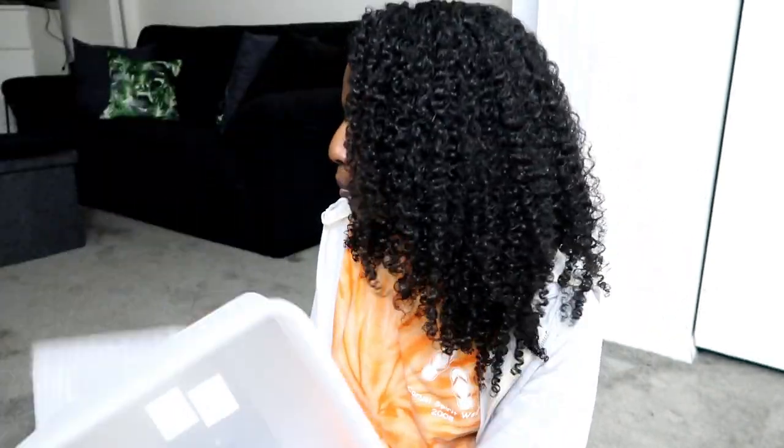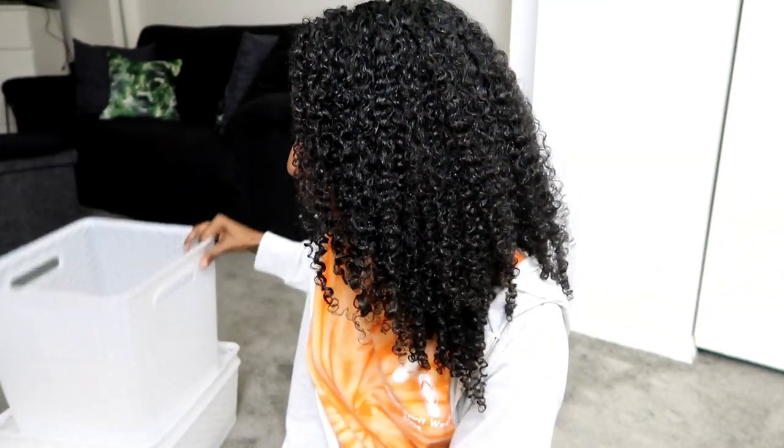I also got these bins — these are like the boring part of my trip, but this is what I really needed to go to Target for. I got these two bins for my bathroom, for the shelves where I keep my hair products. And that's basically what I got.